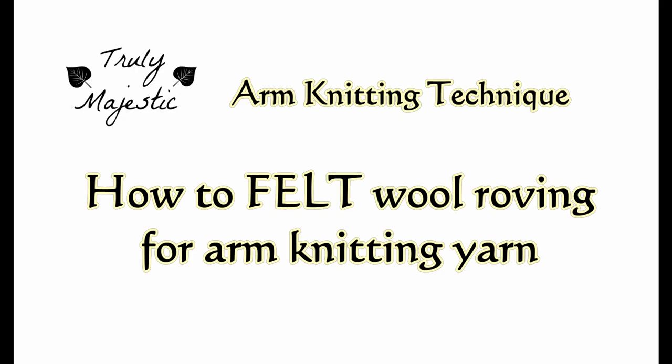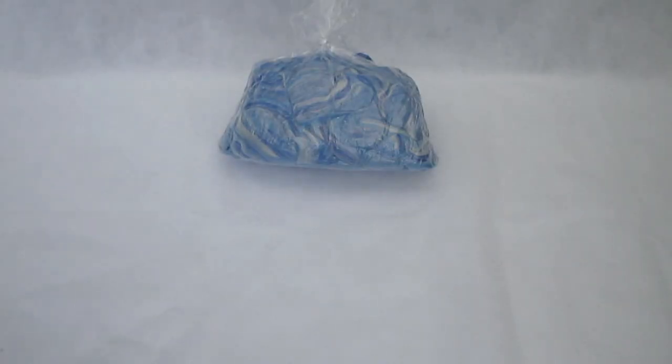Hi, I'm Stacey from Truly Majestic. Let's learn how to felt wool roving for arm knitting yarn.